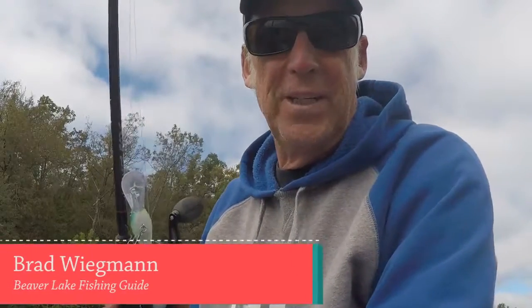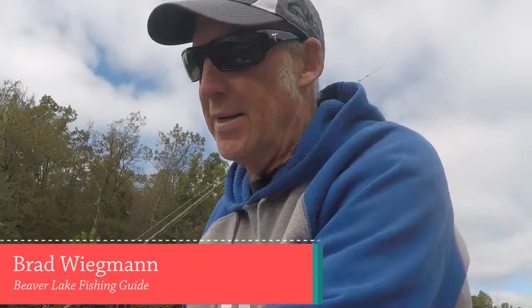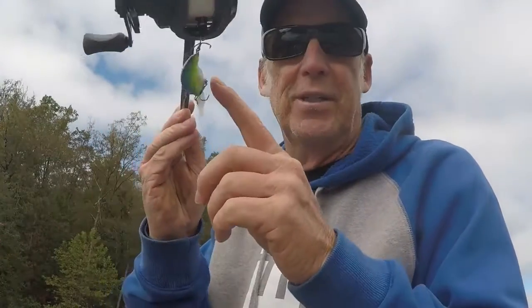Nothing better than fishing in the fall, of course. That means crankbaits and a lot of different things. Usually when you're on a crankbait though, you've got to be real careful so you don't hook yourself.